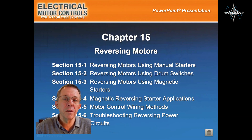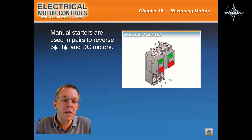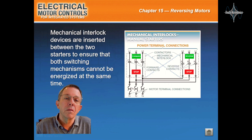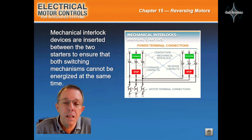Okay everyone, let's take a look at Chapter 15: Reversing Motors. Manual starters are used in pairs to reverse three-phase, single-phase, and DC motors. Mechanical interlock devices are inserted between the two starters to ensure both switching mechanisms cannot be energized at the same time.